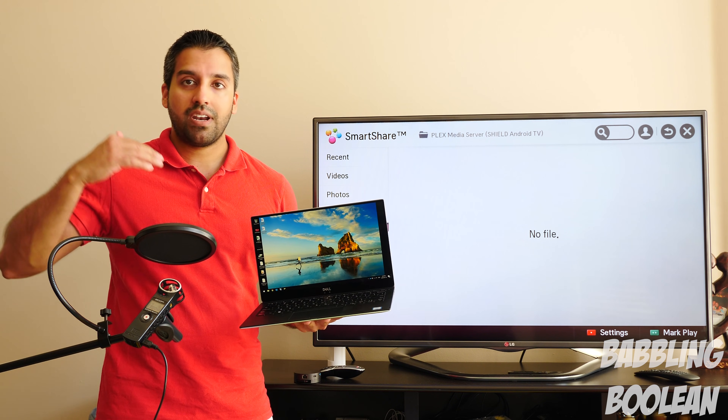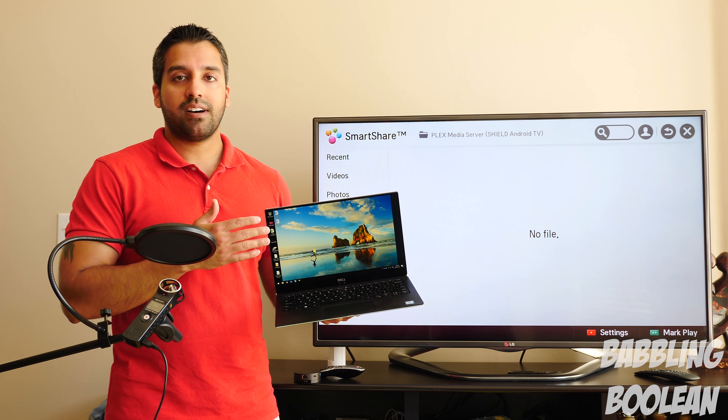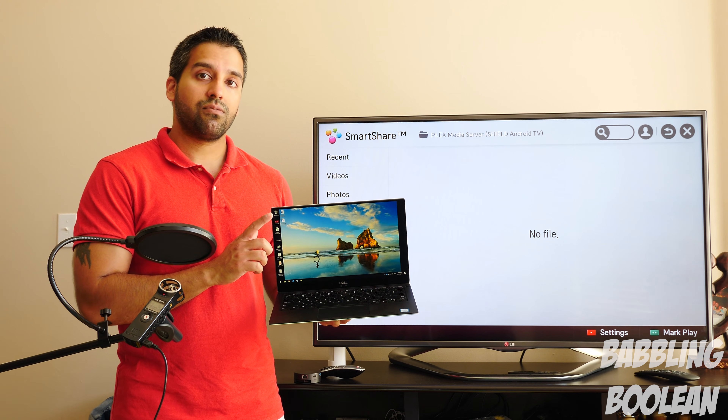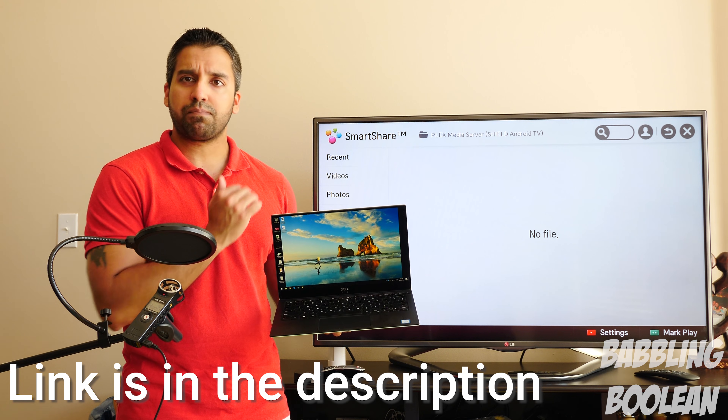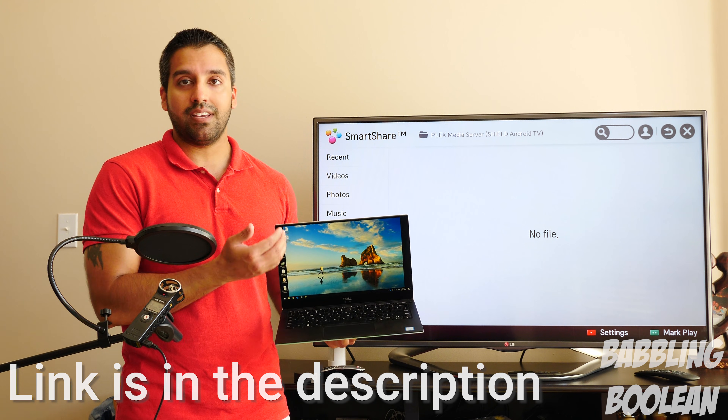Even though you're watching this video many years from the posting date and feel it's not relevant, I have a link to my website with a post of various video port pictures, so I can always update that.